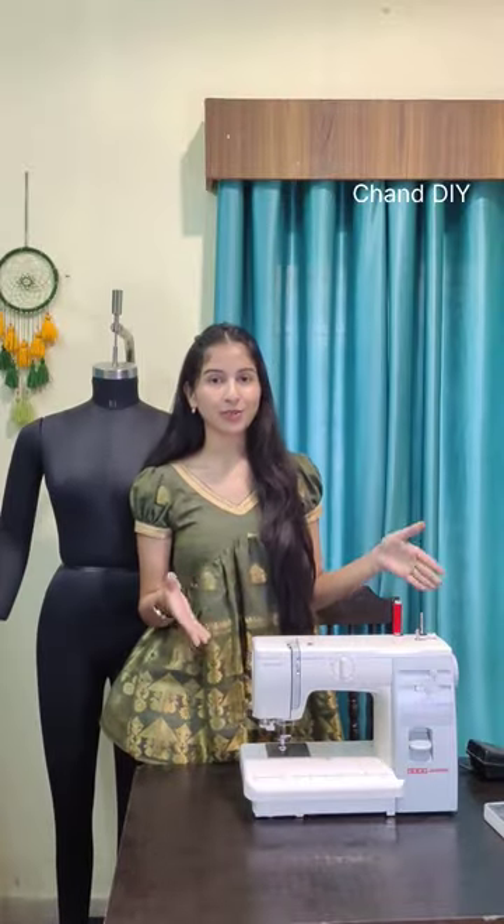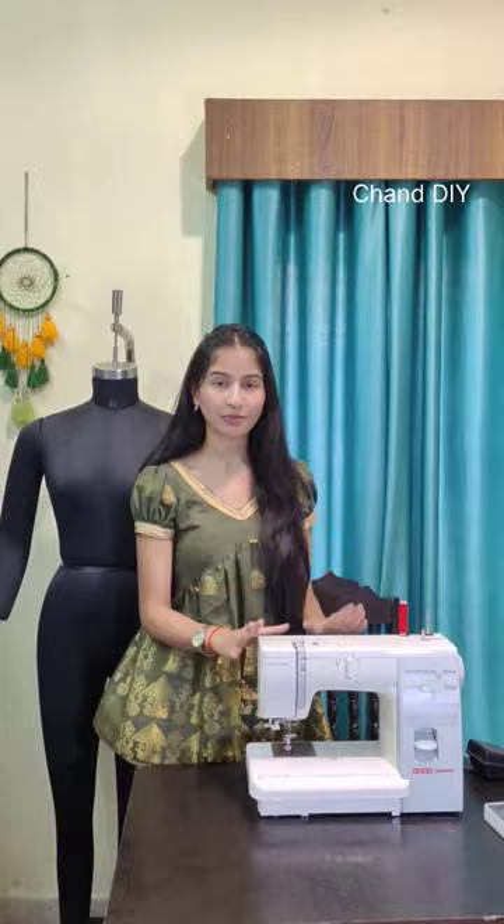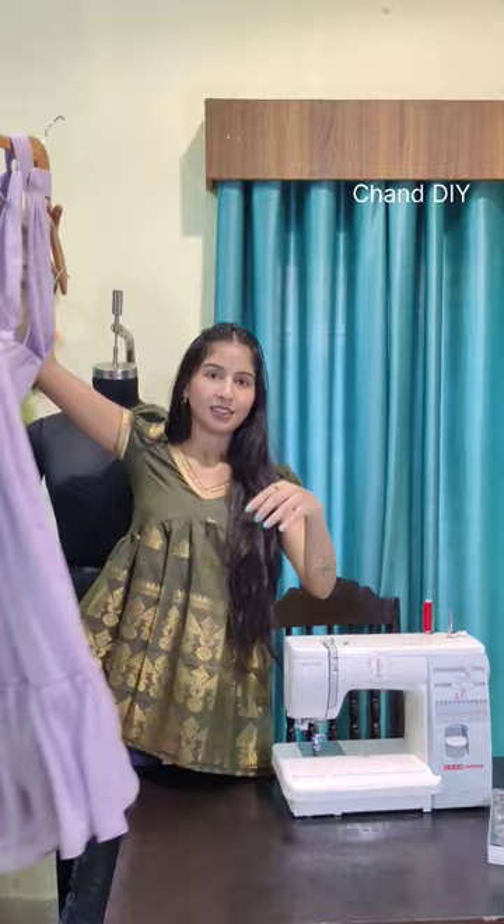Hi everyone, I got so many queries about which machine I use, so this is our Usha Janome Stitch Magic machine, which I purchased from Amazon. I have been using this machine for the last five years.